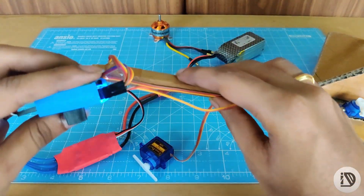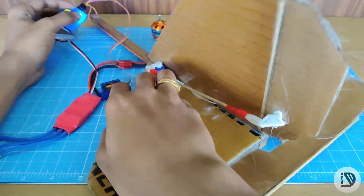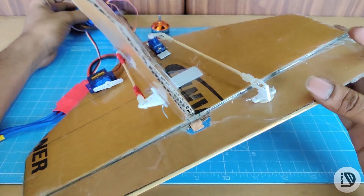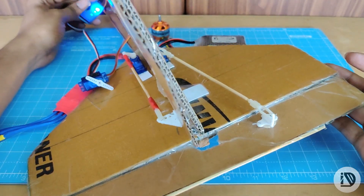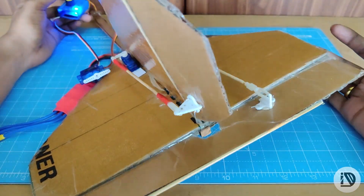So here are the 3 modes for testing. This is for RC aircraft horizontal and vertical stabilizers. Manual mode, neutral mode, and window wiper mode.